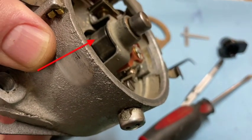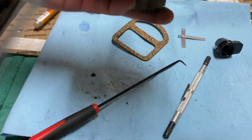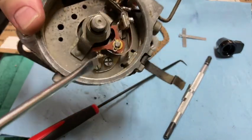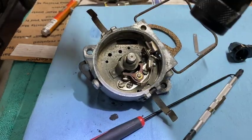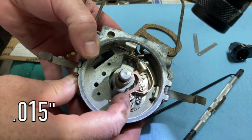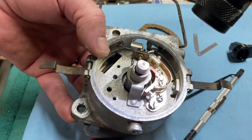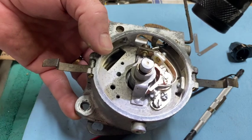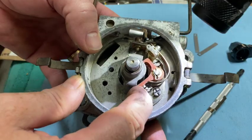Now we gotta adjust the points. See how there's four lobes? I just need to align one of those lobes with the rocker arm of the point assembly right here. The points gap is supposed to be 15 thousandths. Just a piece of trivia — the later N-series tractors, the 8Ns with the side-mount distributor, the factory specs are 25 thousandths for this same gap.